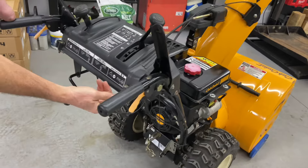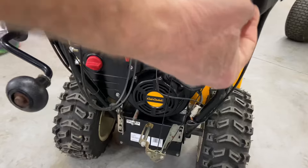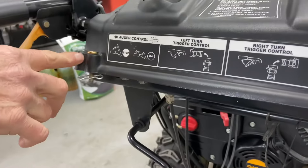Coming back here a little bit, these are shear pins — I'll show you in the front — but this is a good place to keep an extra shear pin. There are two holes here and two holes over here to store your shear pins.